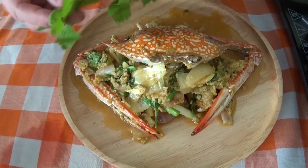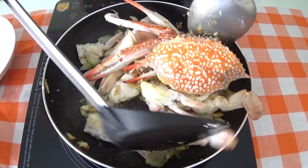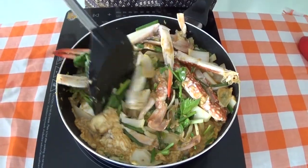Hello and welcome to Thai Food Emporium. Today we are cooking up Phu Phat Pongari, which is crab stir-fried with curry.